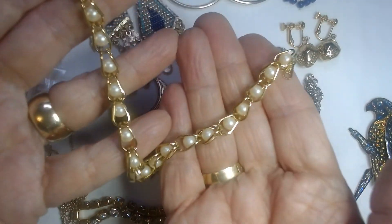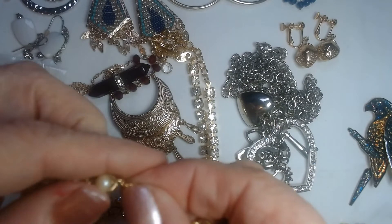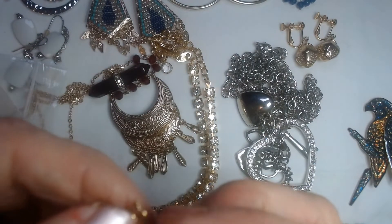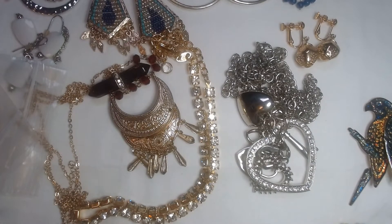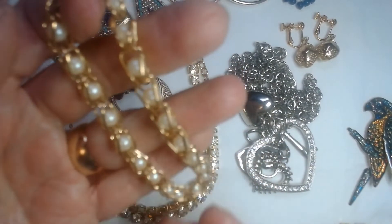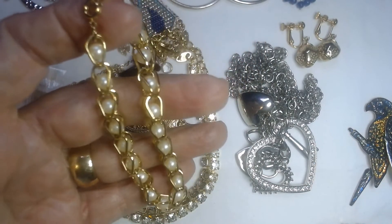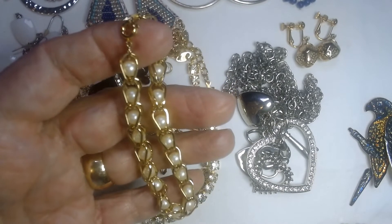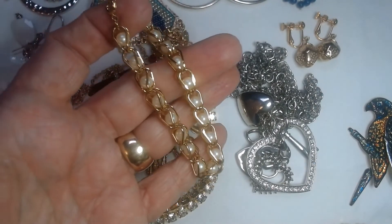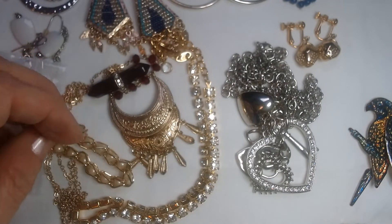And then we have this bracelet with a spring clasp — I'll try to show you the spring clasp here. And it is from Avon — they're caged pearls, probably faux pearls, caged faux pearls. Since they're in the cage it's kind of hard to feel or test them to see if they're gritty. But it's a really delicate, lovely bracelet. And my hubby is making the free range pearl jokes again.